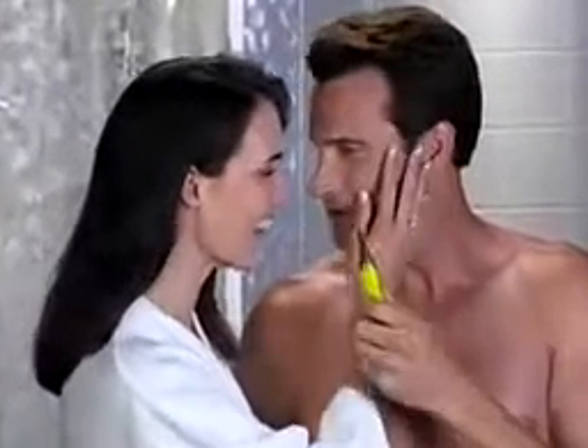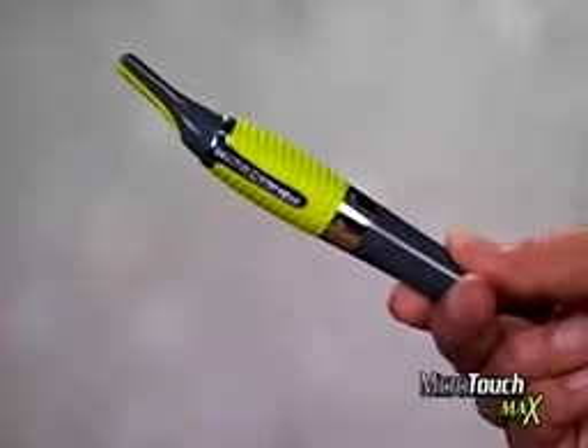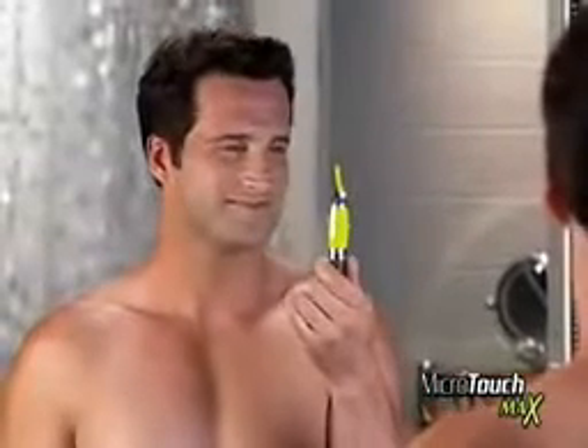Women love men that are groomed to the max, but grooming certain areas can be a problem. Razor blades can cut you and scissors can poke you. Now, there's Microtouch Max, designed to go where razors and scissors shouldn't go.